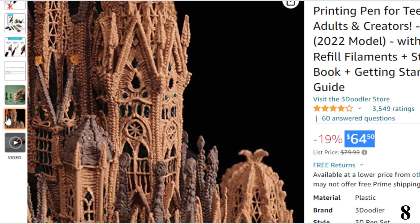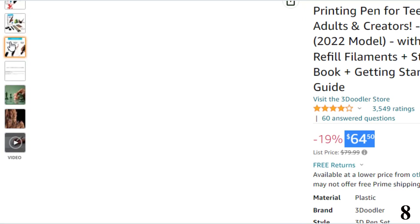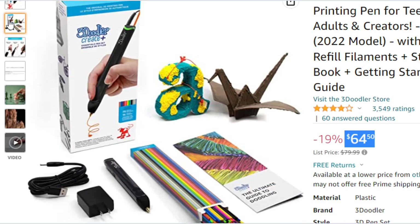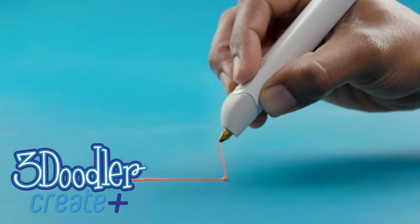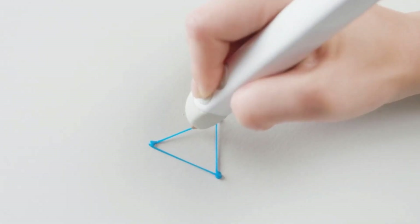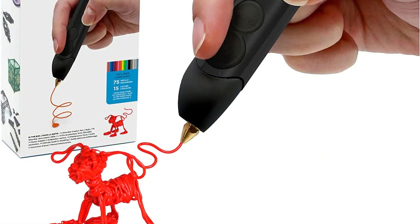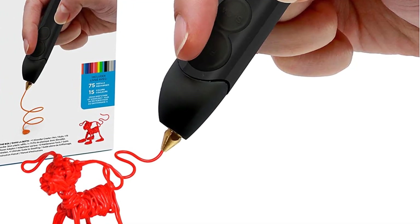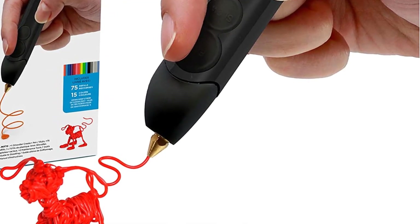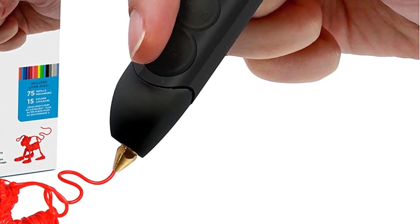Extrude heated plastic that hardens almost instantly so you can draw 3D structures freehand or on stencils. Just plug the 3D pen in, insert 3Doodler Create Plastic, wait for it to heat up and you're good to go. It comes packed with 15 different colors of Create Plastic refills and a comprehensive activity guidebook. The Create Plus is compatible with 3Doodler Create 3mm PLA, ABS, and Flexi Plastic only.